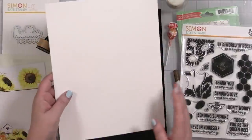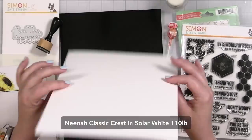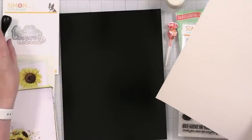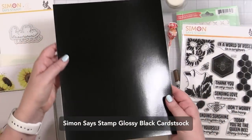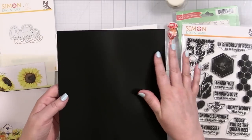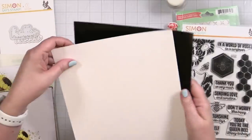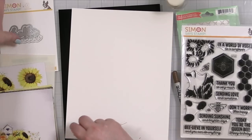Next we are looking at our cardstock. We get one sheet of Neenah Classic Crest in solar white, which is my go-to cardstock, and then one big sheet of Simon Glossy. That's such a fun cardstock because it's got a lovely coating, a little sheen to it. So that's the kit — wow.